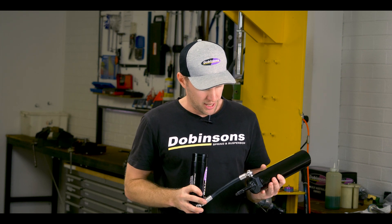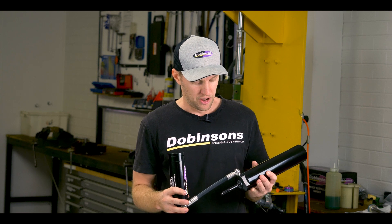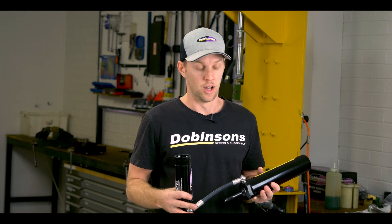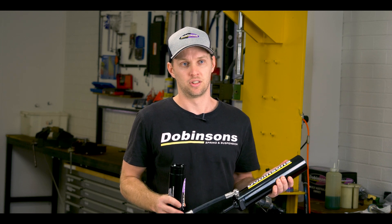The body ends themselves are CNC robotic TIG welded to the tubes, which gives us a really nice seal. We then run pressure testing as well to make sure that everything is airtight. We'll then run them through the EDP coating, and that gives us a really good surface to protect us against corrosion.